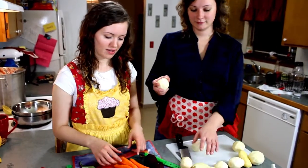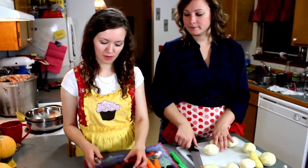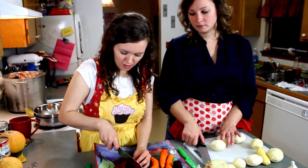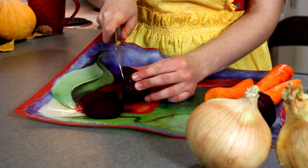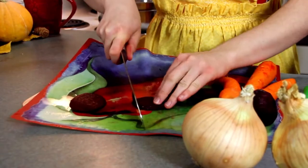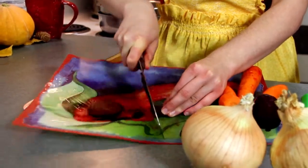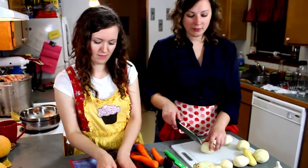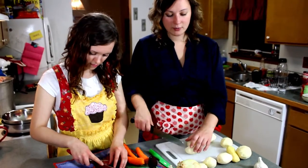So after peeling the vegetables, we are going to chop them into matchstick sizes. For beets, just slice across in thin layers, and then you matchstick them, chop them across like that. That's what we are going to do for the beets. And then for the potatoes, we are going to put them alongside and then cut them into stew sizes.